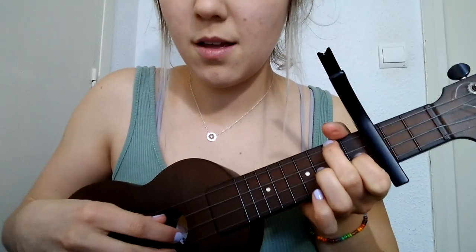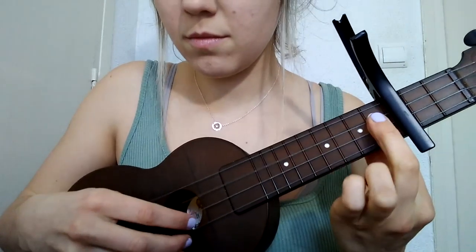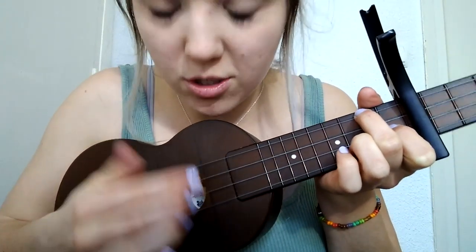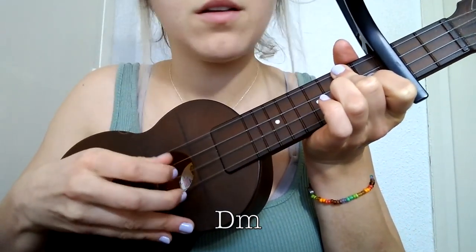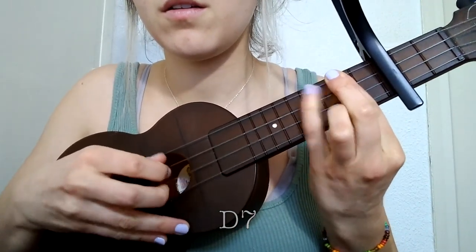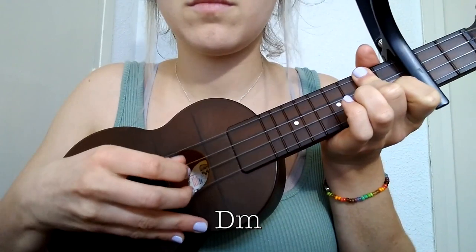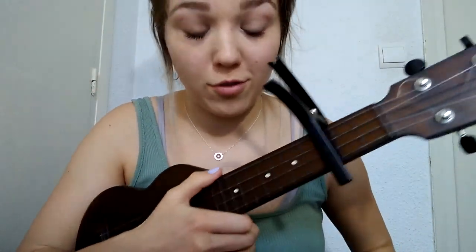So the plucking pattern for the intro — you're only plucking these three strings, you're not even touching this one. I'll do it really slowly. The second time through you strum that last chord and get into the strumming — 'We're all sheep.' That's the plucking part. Just practice that over and over until you get it down.